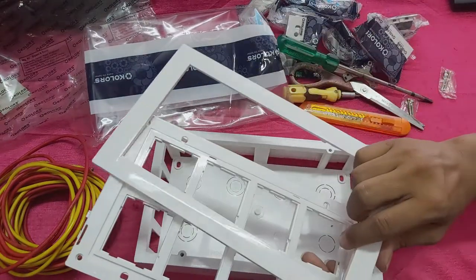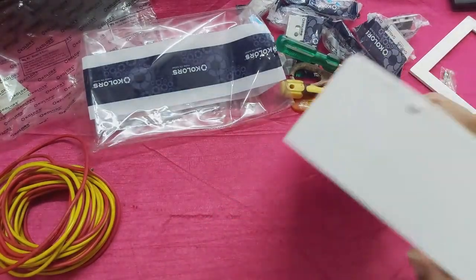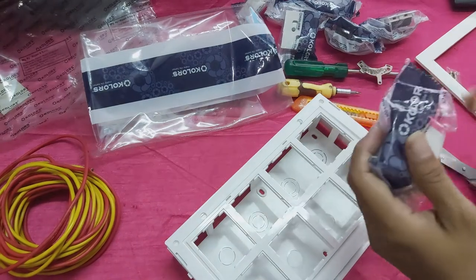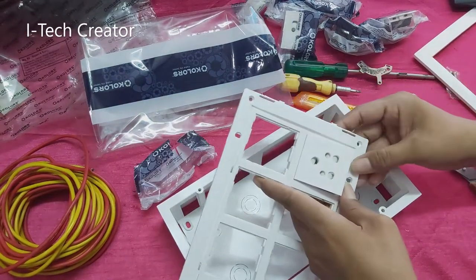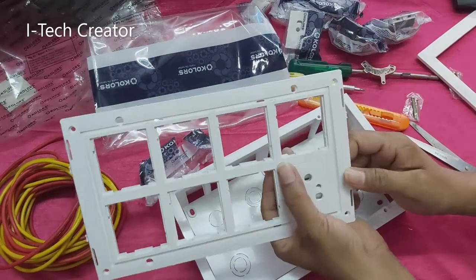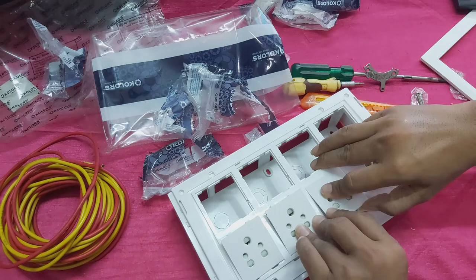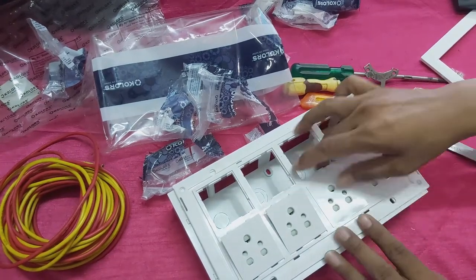You can see guys, now I will set up this switchboard.